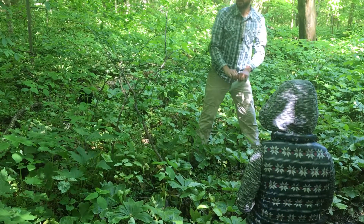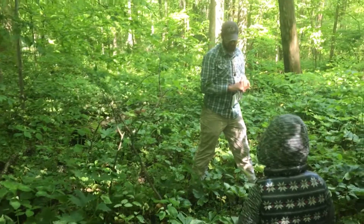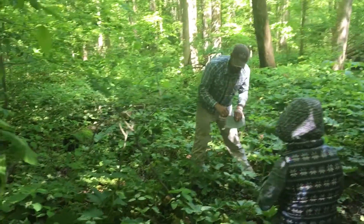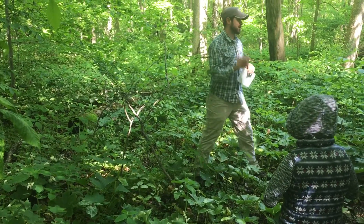There's another species that grows in similar woods to this, but we don't have it out here. It's Trillium sessile, which is called toadshade, or sessile trillium. And in toadshade, or sessile trillium, sessile means stalkless.